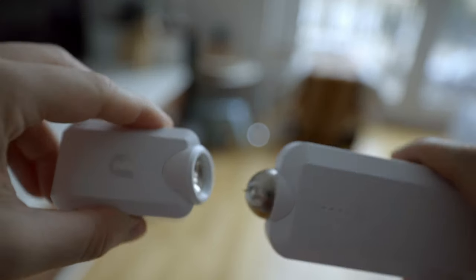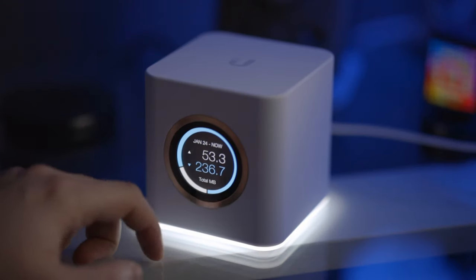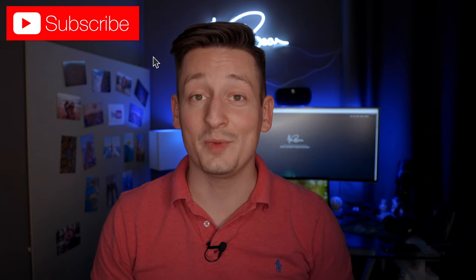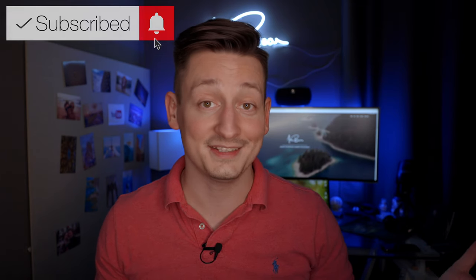So what is your opinion on all this Wi-Fi meshness? Which system would you rather go for, and what is your personal highlight from everything I've shown you in this episode? Let me know down in the comments. And if you liked today's episode, don't forget to subscribe to my channel and hit the bell to get notified whenever I publish new content. Thank you for watching and I'll see you in the next one.